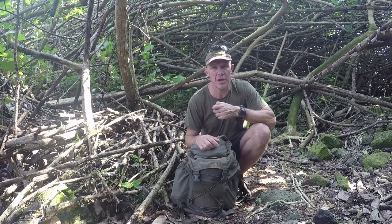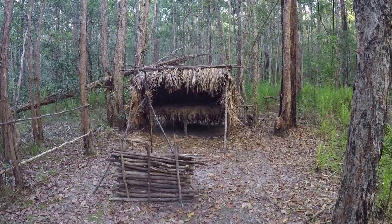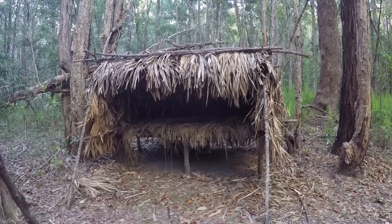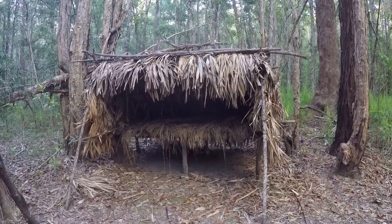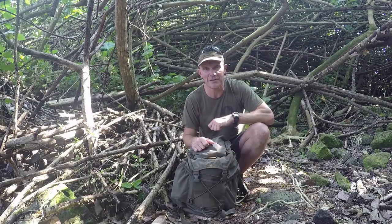Four years ago when I built this shelter I didn't film the construction — I just took some pictures. So what I thought we'd do is go back and have a look at the construction of the shelter using those pictures along with some recent footage I took, because it's still standing and I still use it. So let's have a look.